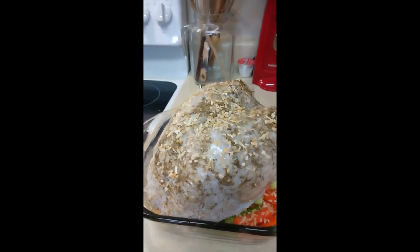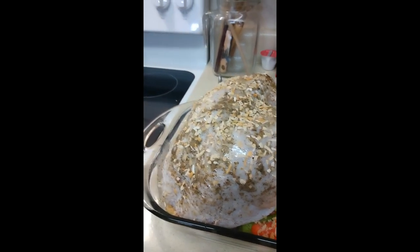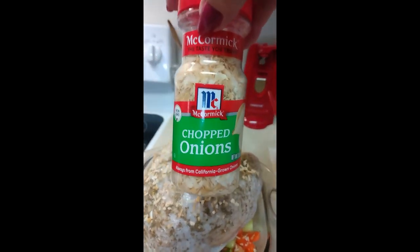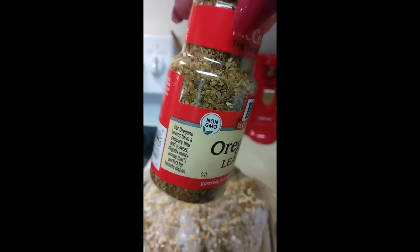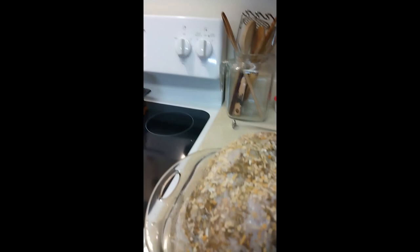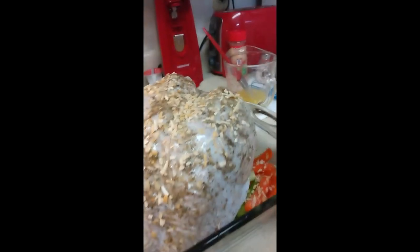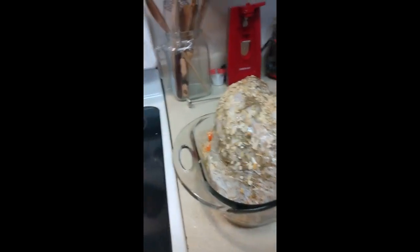I almost forgot to tell y'all — I've got the onions over the top now. And yes, I cheat: I use chopped onions that are dehydrated. I try to get the good stuff, especially for a holiday dinner. So now I'm going to add a little bit of chicken broth to the bottom of the pan.